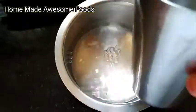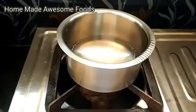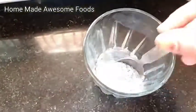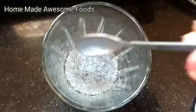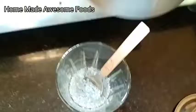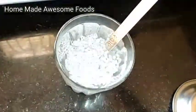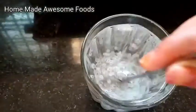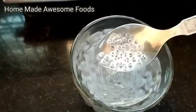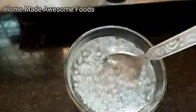Add 1 glass of water to a bowl, add 1 cup of water. Let it soak for about 15 minutes. Add the soaked seeds to your daily morning water and drink.